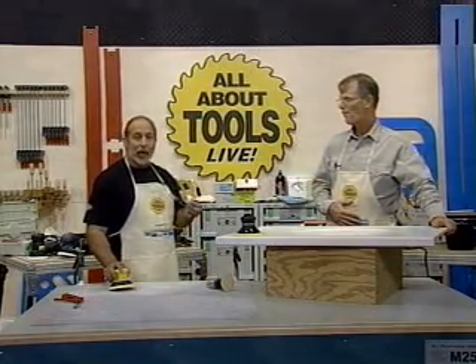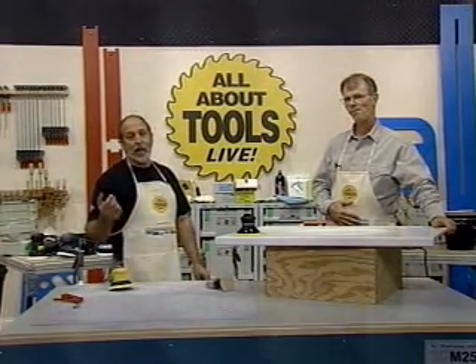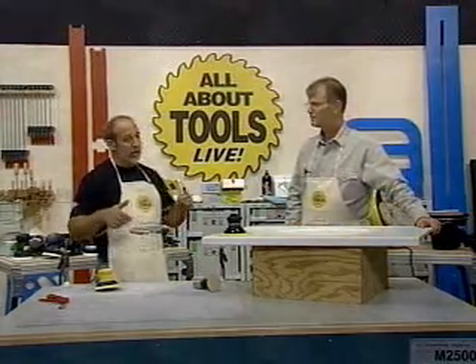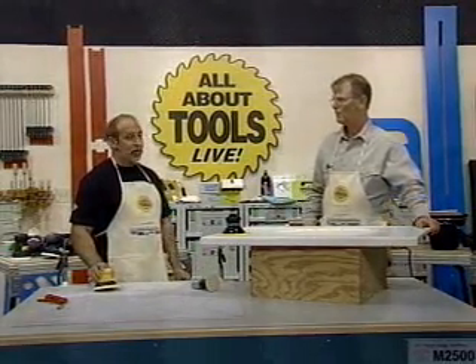It is in the works to come over here. They're bringing tools over one at a time. The biggest hang-up is with UL — all different kinds of rules and regulations — but one at a time they're getting all their tools into the U.S., so you'll be seeing it soon.